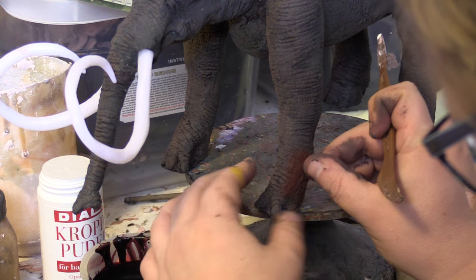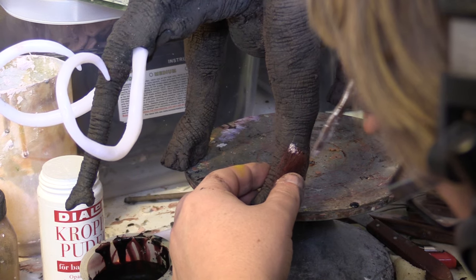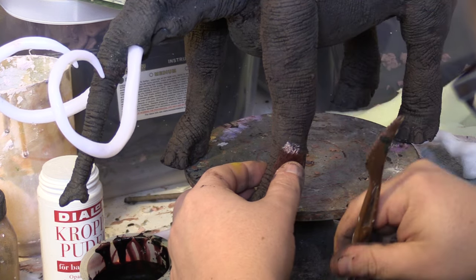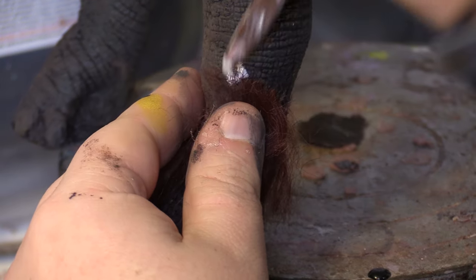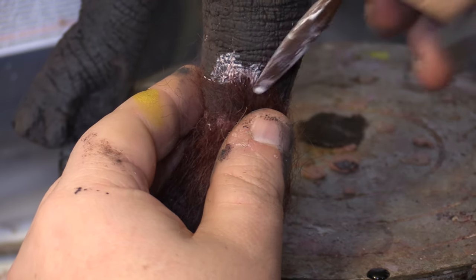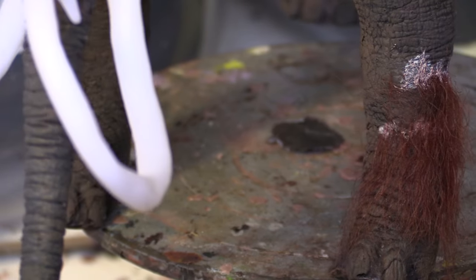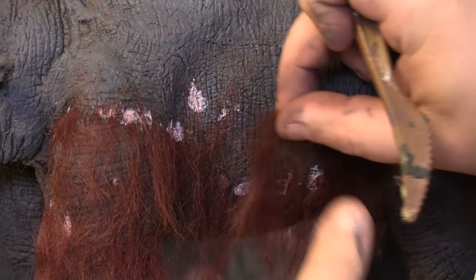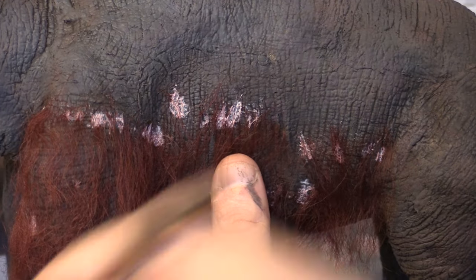Since the puppet is covered with latex skin, you can use liquid latex as a bonding agent. I start by applying the hair from the bottom of the puppet and up. Each layer will slightly overlap the previous one. I dip a flat sculpting tool into some latex and press it down over the top edge of the clump of hair. The latex is milky white now, but when it has dried it will be transparent.